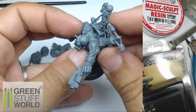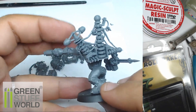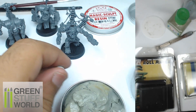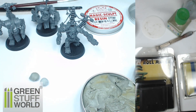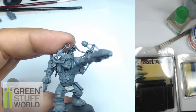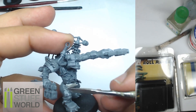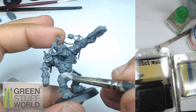Now we go step by step. The first step is to use some Magic Sculpt to fill the different gaps and make sure they are totally filled. This is the first time I use Magic Sculpt — it's pretty interesting because it's similar to Milliput but easier to use in my experience. Take care to always have wet tools and totally dry surfaces on your miniature, so it will be easier to apply the Magic Sculpt and then clean with a wet color shaper to have something totally clean.